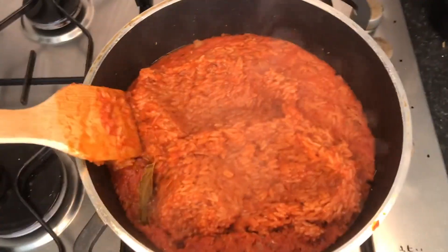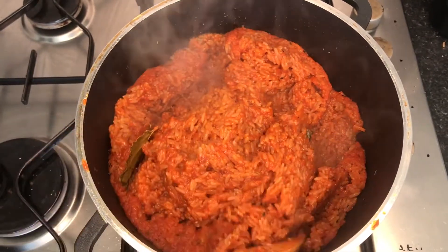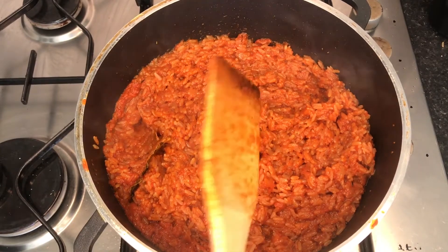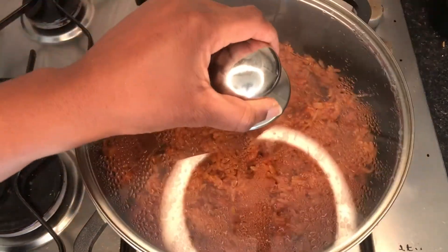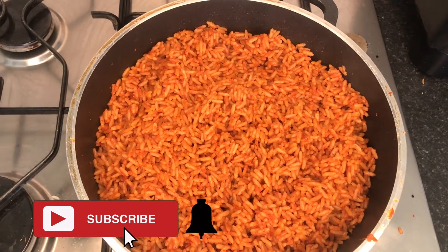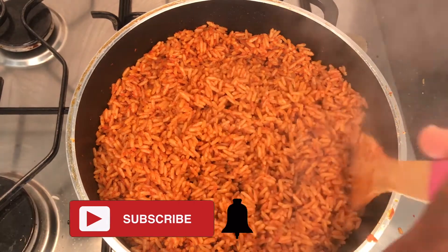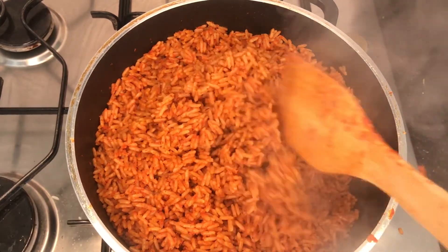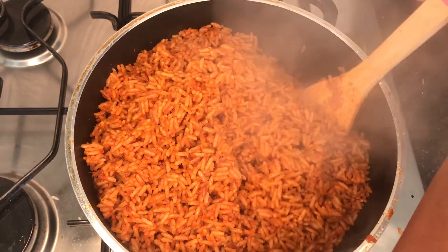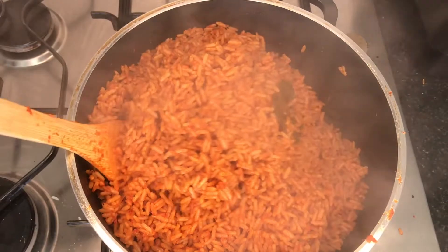After about 15 minutes of steaming, you want to come and stir it around a little bit to allow the heat to evenly distribute and cook the rice evenly. After a few more minutes of steaming, the rice is done. I did stir it a couple more times before it reached this point, but you really just need to leave it to steam and do its thing — the rice will dry right up and become nice and fluffy like this.